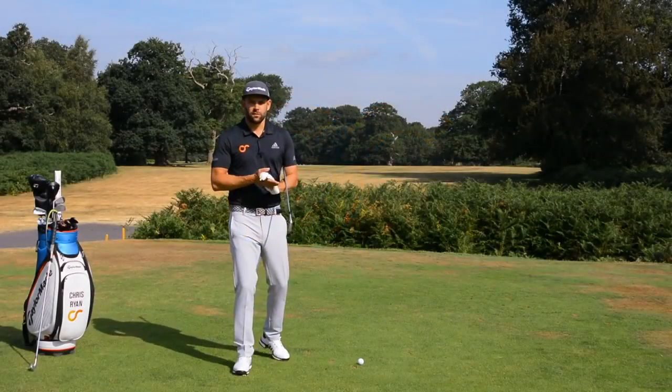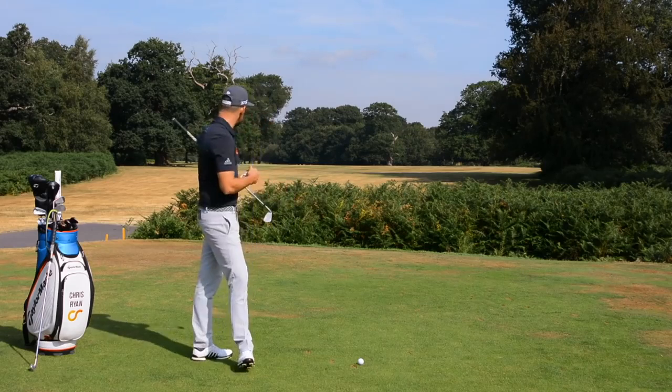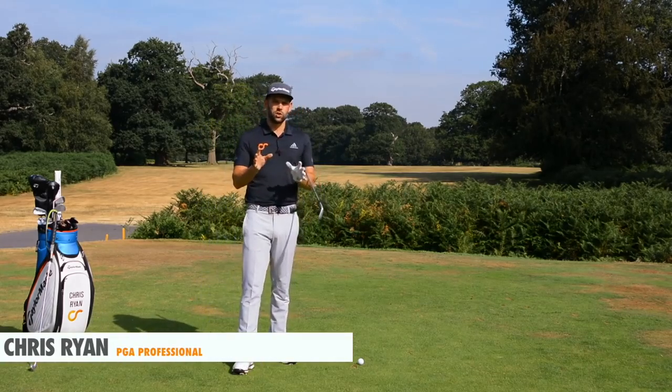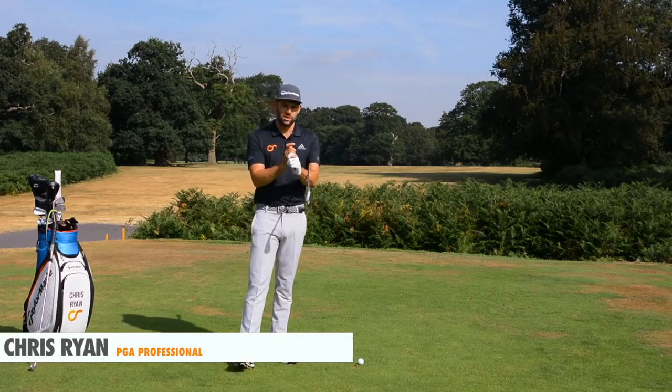Hi, my name is Chris Ryan, welcome to the Forest of Arden. Today we are talking all about your wrists and we're going to show you how your wrists should move in the golf swing. Welcome back to the Forest of Arden again on the 17th tee, this par five, and in today's video we're talking about a really important subject: how you use your wrists in the golf swing.